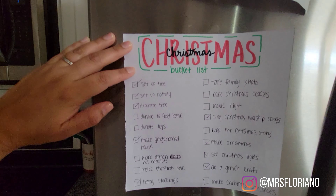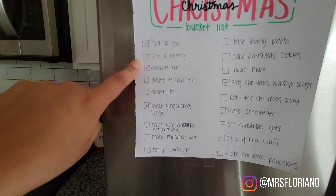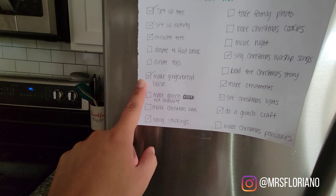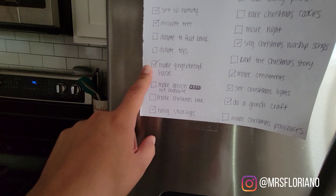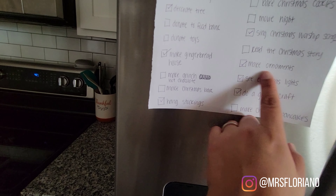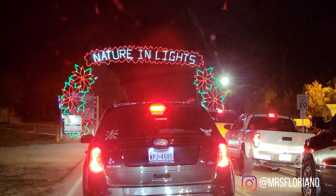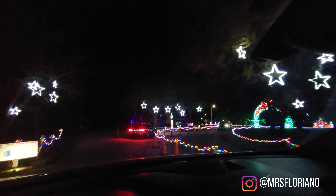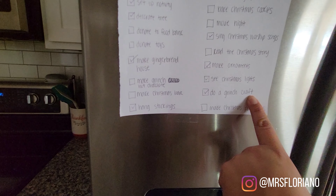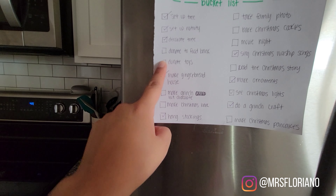Bucket list update: we have set up our tree, set up plenty of nativities, decorated the tree, made a gingerbread house — though I have another big pre-built one I want to do again. We've hung our stockings, sang plenty of Christmas worship songs, made lots of ornaments, and we finally saw Christmas lights. We went to the Belora lights recently — just me and the kids, we took some popcorn, it was super fun. We also did a Grinch craft, and the kids did donate some toys recently — they're in the back of my car.